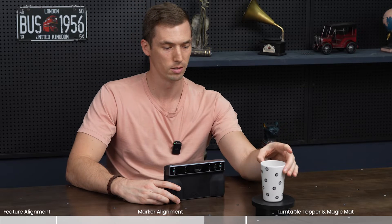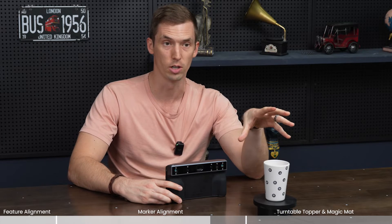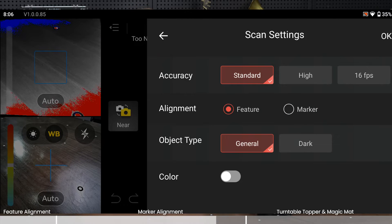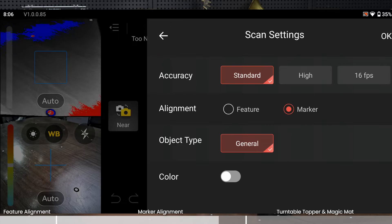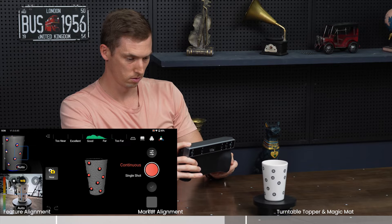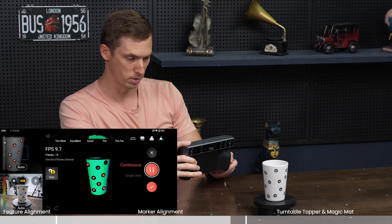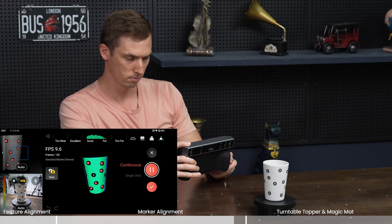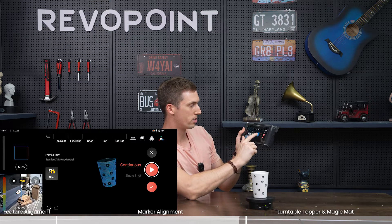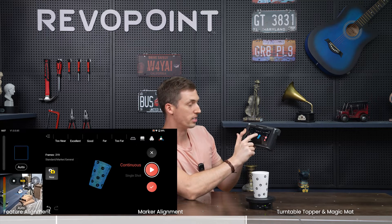I just got done putting all the markers on the cup. We're taking this very symmetrical object and giving it markers so that it has more features. Don't forget: in scan settings, switch it from feature to marker under alignment. We are in near mode and can really capture the whole height of the cup, top to bottom. Beautiful — a nice symmetrical cup with no issues with tracking whatsoever because we have markers on it and it is in marker mode.